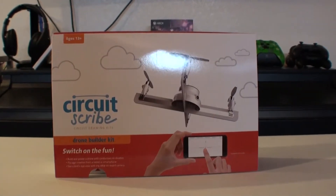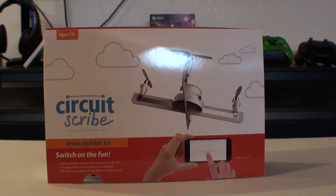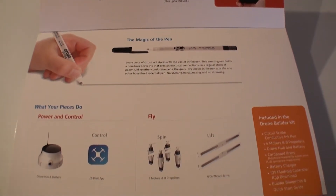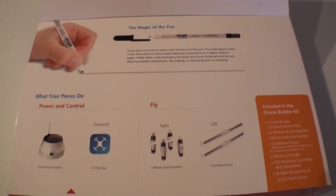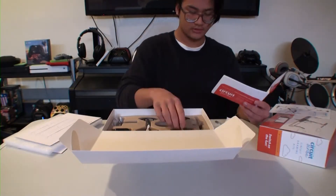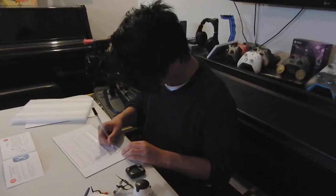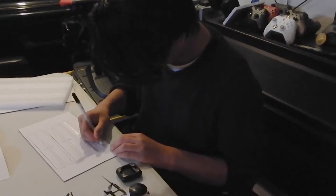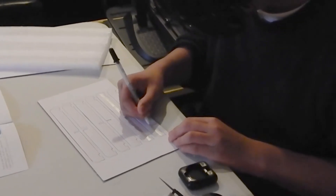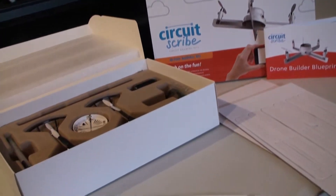This is the Circuit Scribe Drone. What makes this really interesting is that except for the actual motors and the battery itself, everything is pretty much put together by you. It says ages 13 and up — I do have a 14-year-old so I'm gonna have him do it — but this could actually be put together by anybody that can color within the lines. The 13-and-up rating is really about the eye-hand coordination needed to fly it. In the box you're going to get drone arms and pre-cut drone arms.